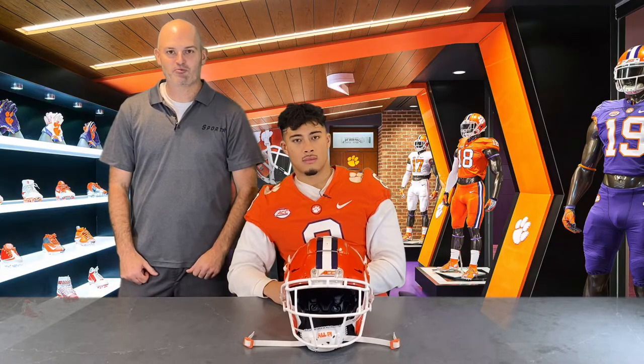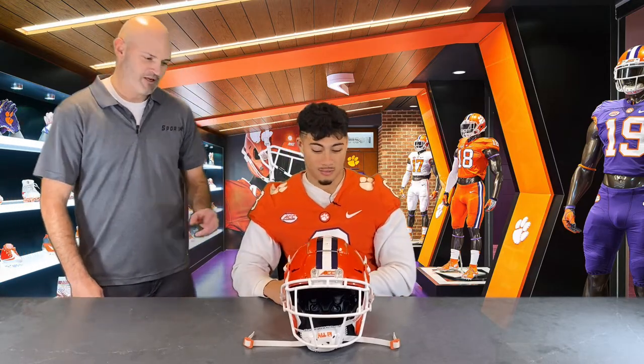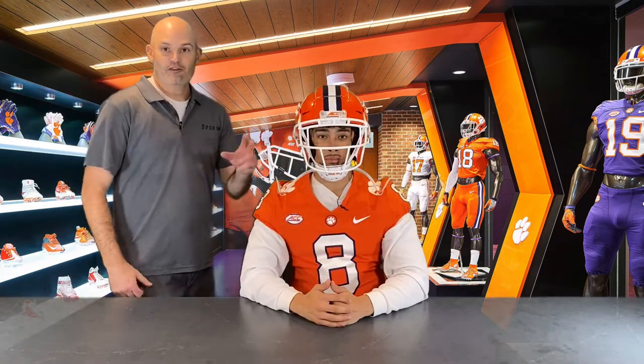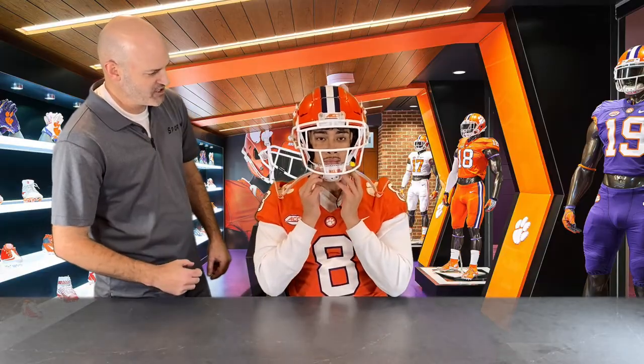Now that our Clemson chin strap is properly installed, we're ready to fit the helmet. Let's go ahead and pop that helmet on. The first thing we're going to need is for Dante to hold the chin strap flush against his chin in the position he wants it.